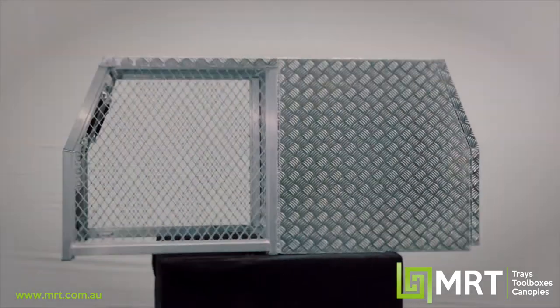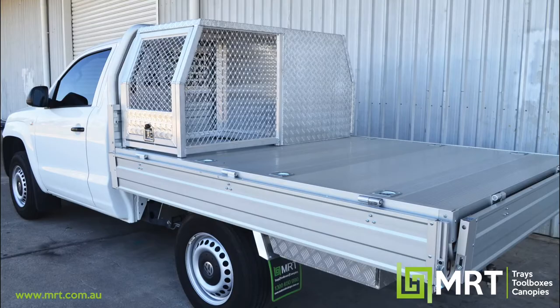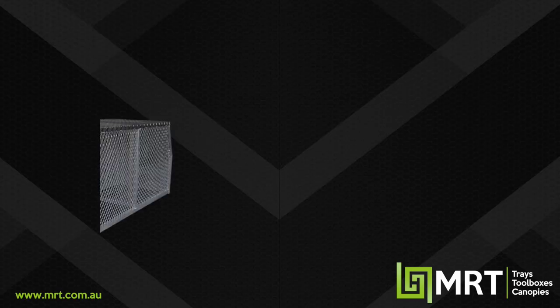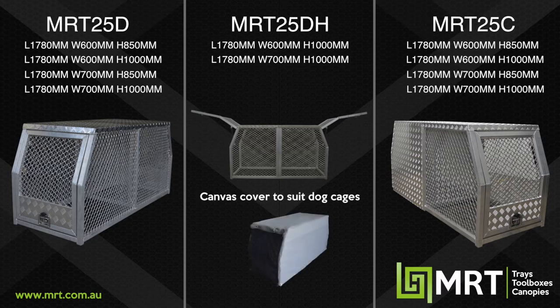And lastly we've got our famous hybrid box, our MRT25C, which as you can see is a half toolbox, half dog cage — so you're getting the best of both worlds. Size-wise within our MRT25 dog box range, we do 600mm and 700mm wide, and 850mm and a meter high in both.